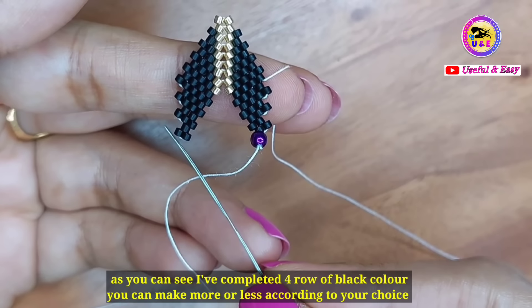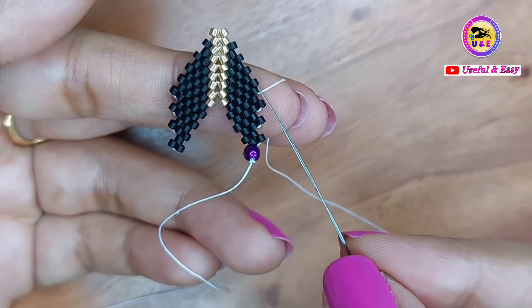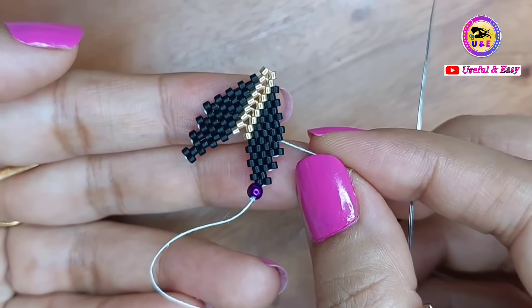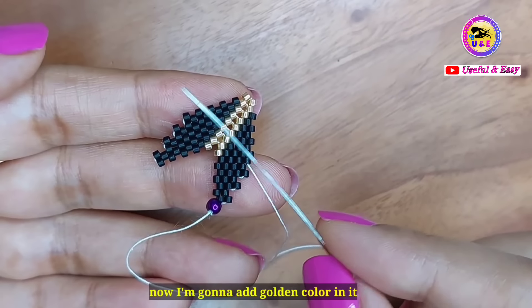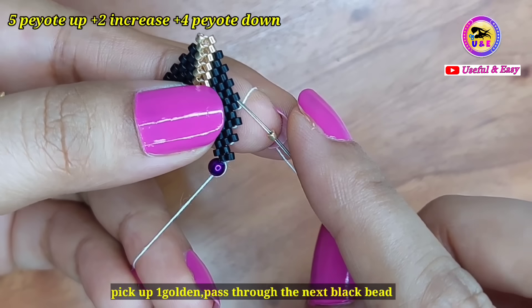I have completed four rows of black color. You can make more or less according to your choice. Now I'm going to add more color — starting with golden color.